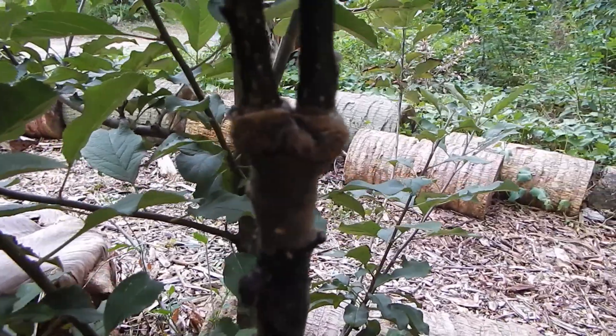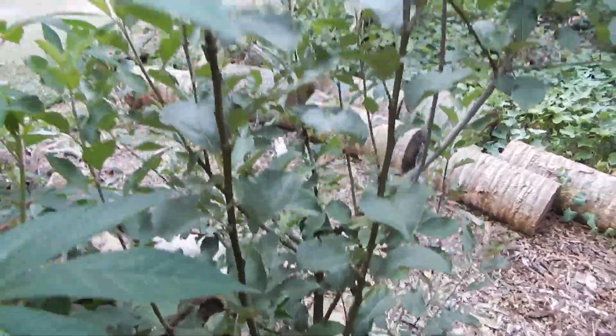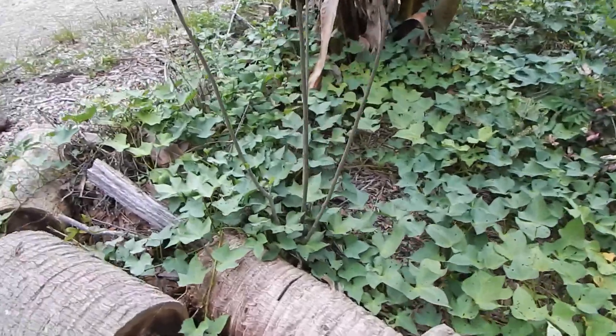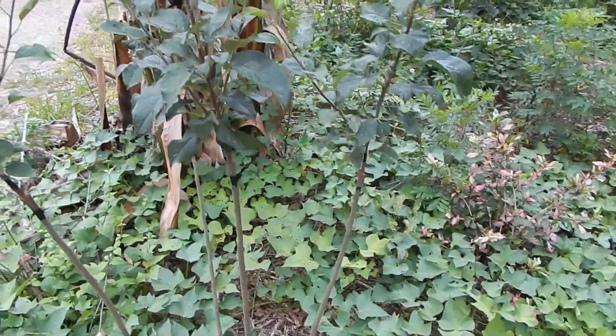It just amazes me how it can heal in such a rapid period of time and give me all this apple growth on top. Let's take a look at a couple other ones I did over here. This is an Anna Apple, and I already have a couple of Anna Apples, so I grafted the top with King David as well.